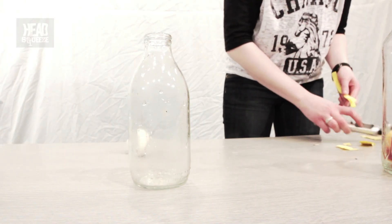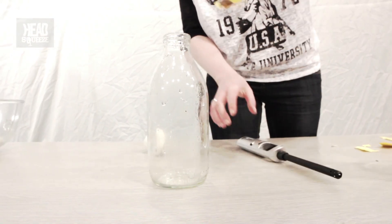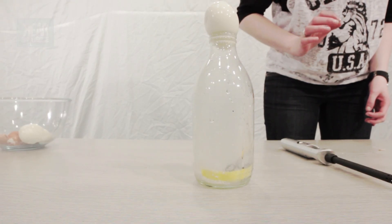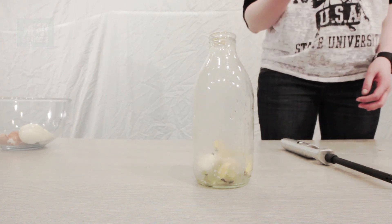Now be very, very careful obviously at home when you do this. Fire! Put the egg back on. It's bouncing away. Okay, so it kind of sliced it in half, but what you did notice is it kind of bounced about a little bit on top.